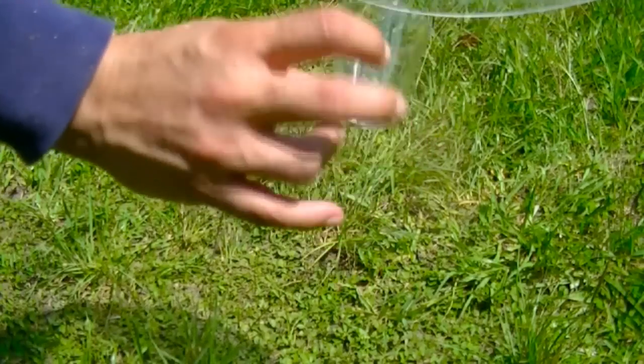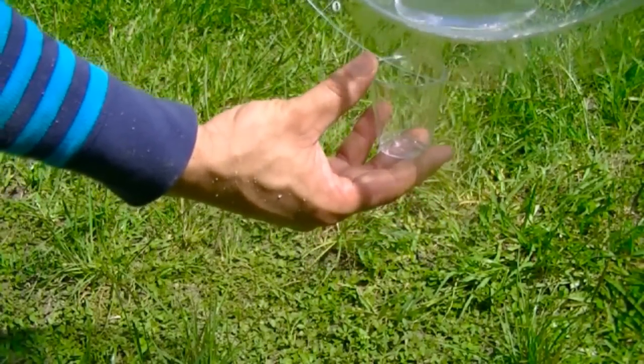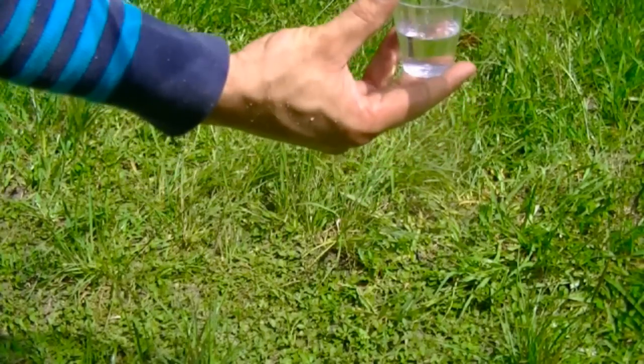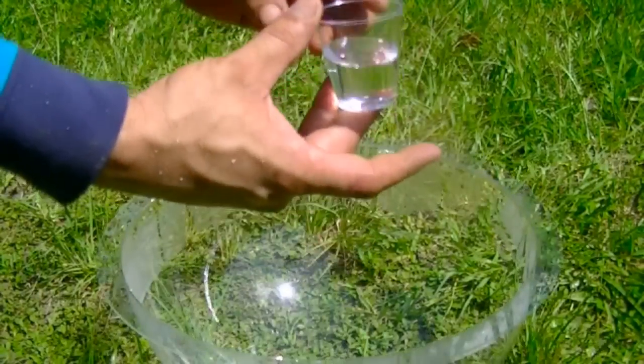This is a two ounce plastic shot glass. Let's see if I can get all this in there. So this made about one ounce. Not too bad.